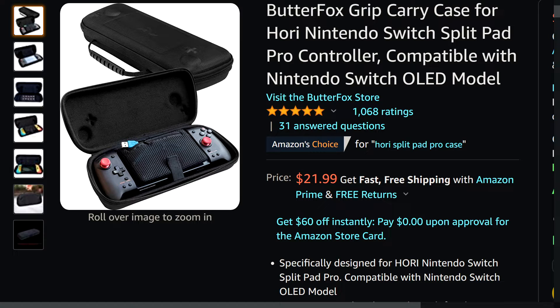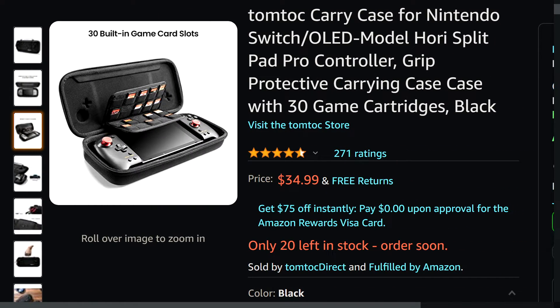The Split Pad Pro is 50 bucks whatever, but the Switch is a 300-dollar console — not a risk I'm willing to take. This case has a pocket for USB cables, a place for game cards, and it's about 20 bucks — only three dollars cheaper than the Hori pouch that isn't even out yet. It has an average of five stars with around a thousand ratings, so a lot of people seem to like it.